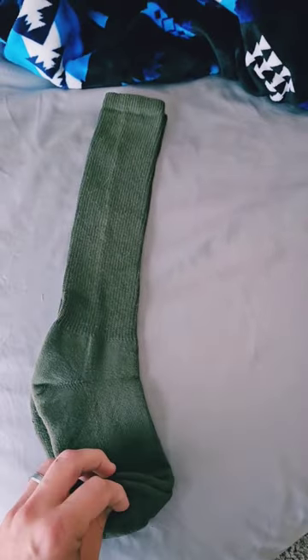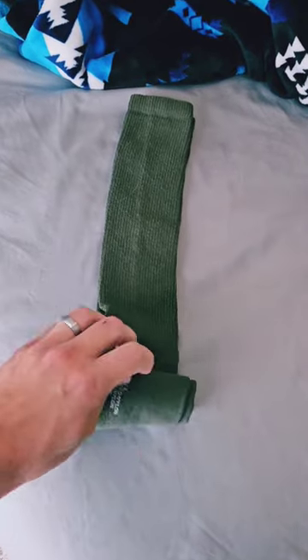I'm going to show you how to ranger roll your socks for the field, vacation, or backpacking. Lay your socks out flat, one on top of the other, and roll towards the top as tight as possible.